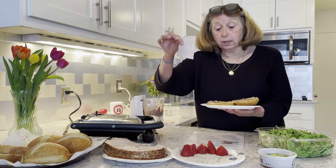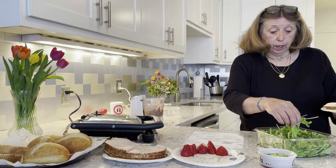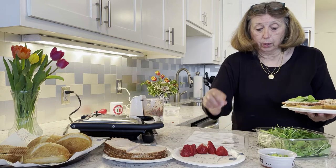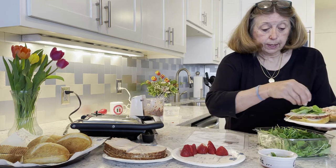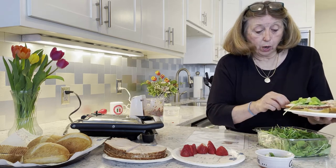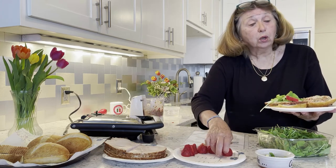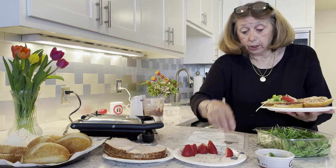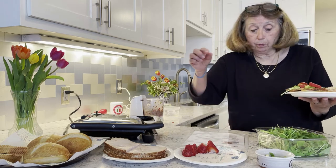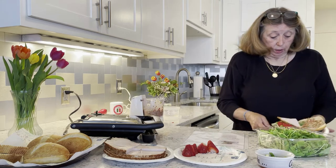You want to have a thick slice of turkey breast — thickly sliced — and you add your arugula and some scallions. I have made this by also putting a slice of provolone cheese on it, which is very good, even though the recipe doesn't call for it. Then you put your extra strawberries on, and you could add another slice of turkey. Cover it up.